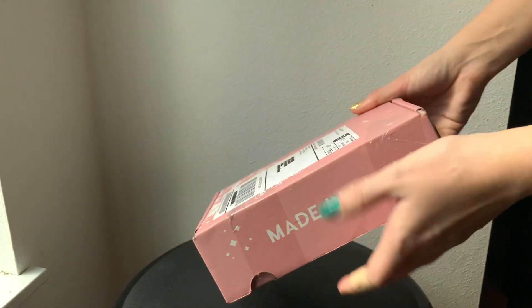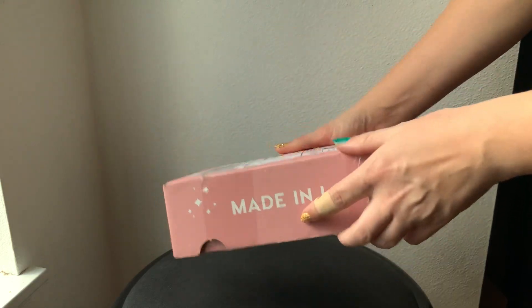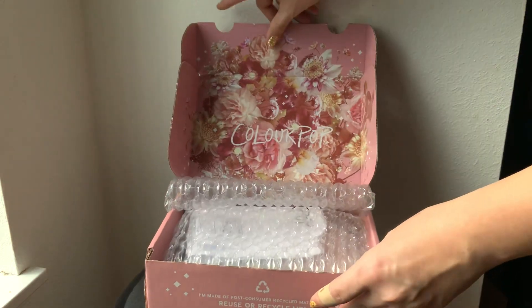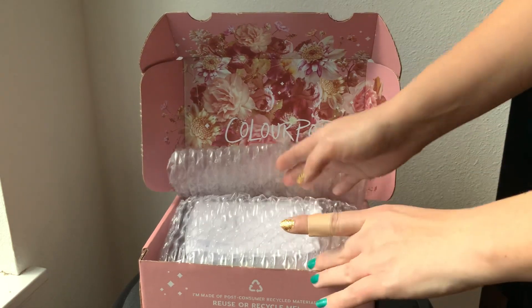So if you'd like to stick around for that, it should be right after this video. I went ahead and cut it so I wouldn't have to embarrass myself trying to do that on camera. I love their packaging — I know I have mentioned that before, but I just really think that it's charming.